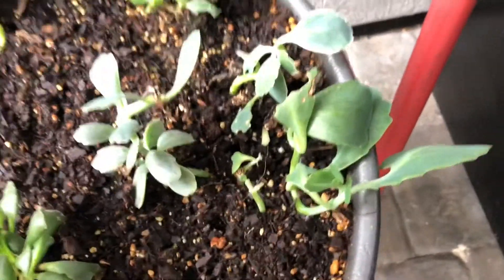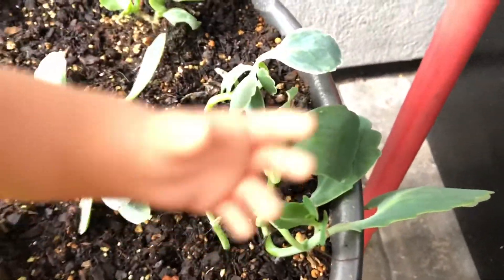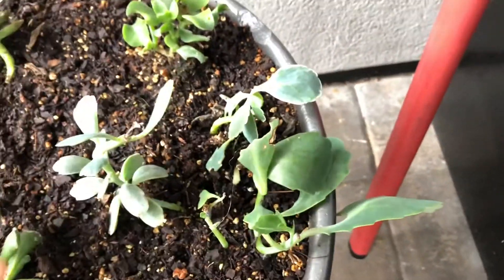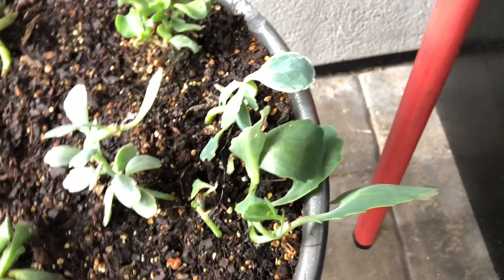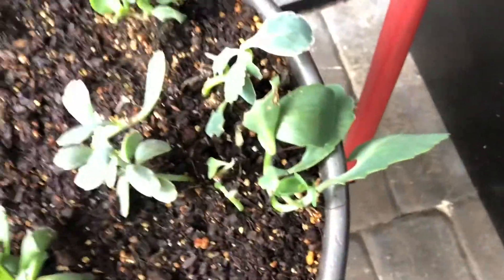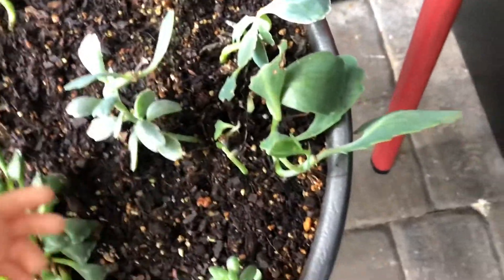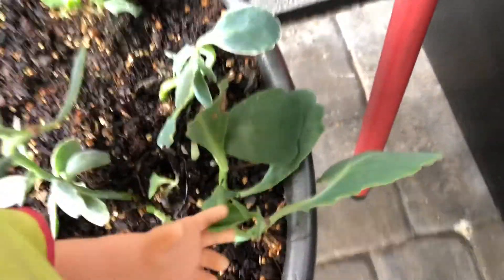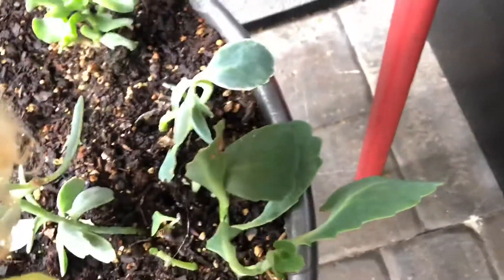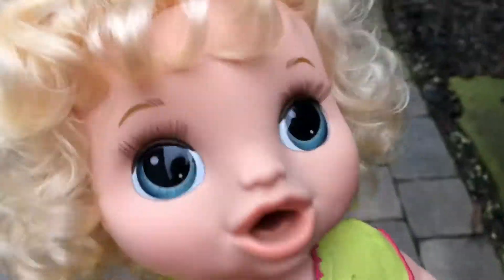This one has gone through so much. They got so big and then they broke down because of too much water — there had been just days and days of rain a while ago. So they kind of broke down because of too much water, but now they're okay. They seem okay — they're just growing some new stems in there and they look good.